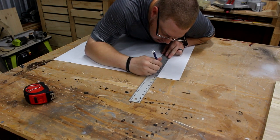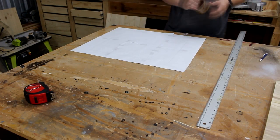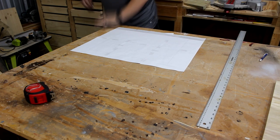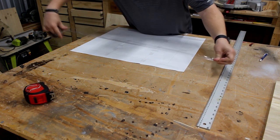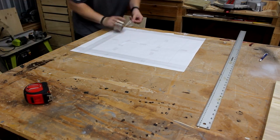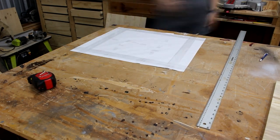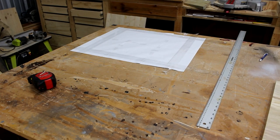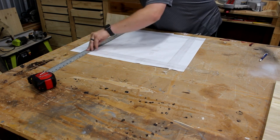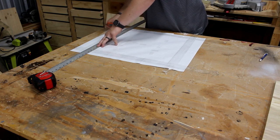After marking three-eighths of an inch all the way around, I'll come back and put some packing tape on the paper and tape it down to the workbench. This serves two purposes: one is because I'm about to cut this paper and don't want it to tear, and two is so the paper won't move at all. I'll do this on all four sides, with the tape going right over where I'm going to make the cut.